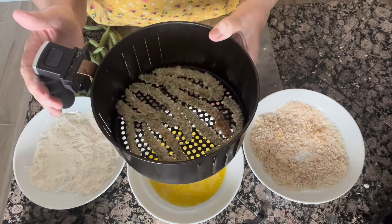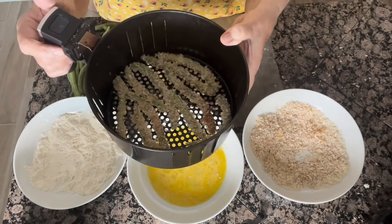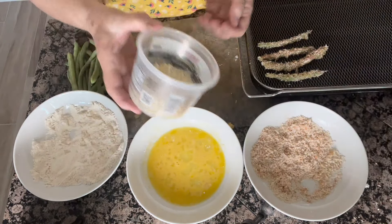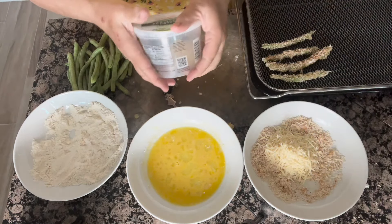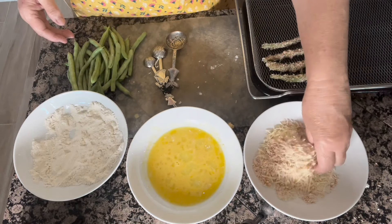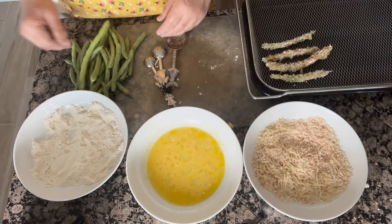We're going to put them in the air fryer at 400 degrees for five minutes, and then we're going to turn them over and see how long we need — probably another five minutes. I realized that I forgot to add some Parmesan cheese, so I'm going to put in about a fourth of a cup of Parmesan and do a whole other batch. Just mix that up with the panko breadcrumbs, just like so.